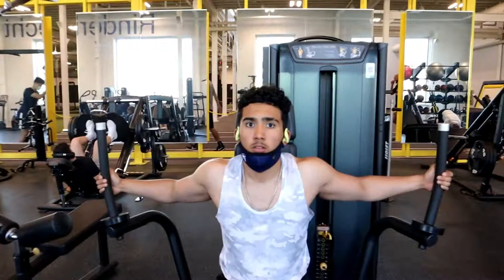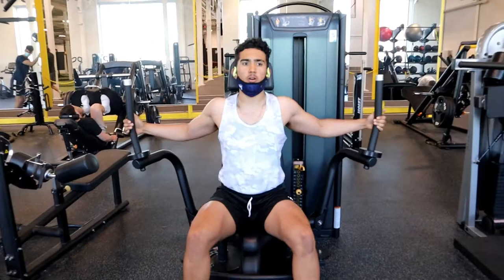Alright, for this next workout we're going to do flies, 2 sets of 20, all to failure. Make sure you squeeze at the end.